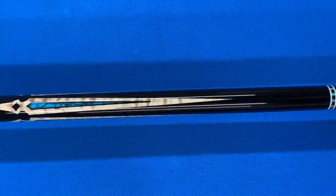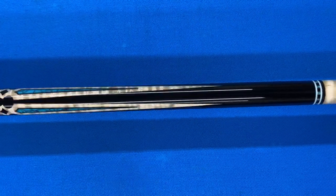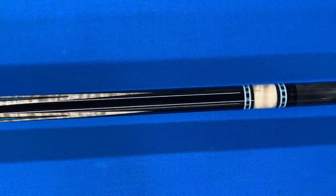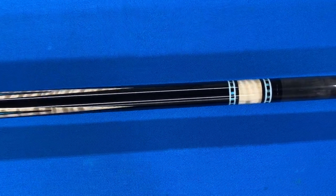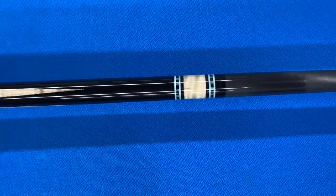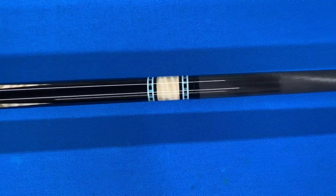Now you're coming up on the points, which are nice and sharp and even all the way around. And you can see the really jet black gaboon ebony. The curly maple and the gaboon ebony just really go together — they complement each other well.